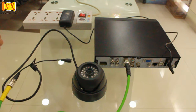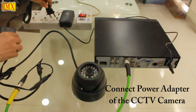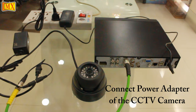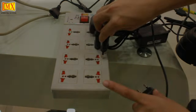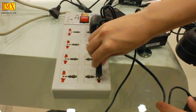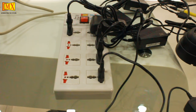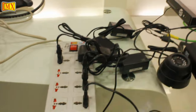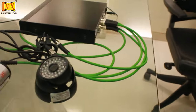Now connect the power adapter of the CCTV camera. In the same way you can connect other cameras to the DVR — here we are connecting the power adapters of the other three CCTV cameras, making four cameras attached to the DVR.